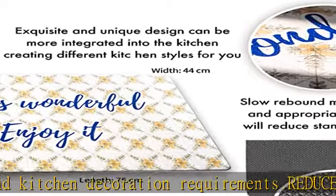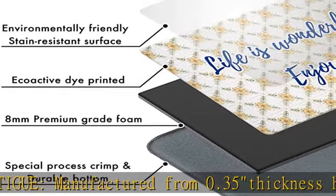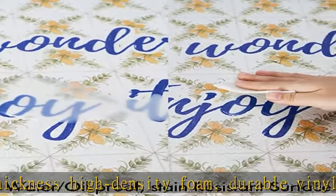etc. Easy care: stain and water resistant. Kitchen mats can be vacuumed and wiped with a damp cloth or sponge. The printing layer adds an extra cover layer to protect the mat — stronger and prevents stains, more abrasion and fade